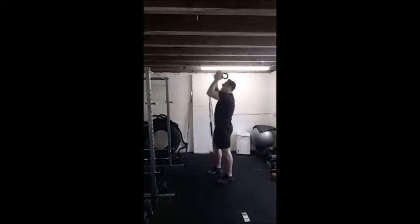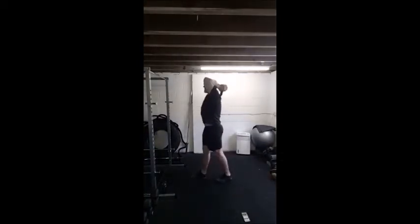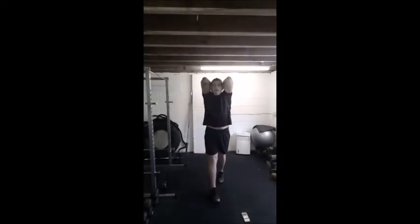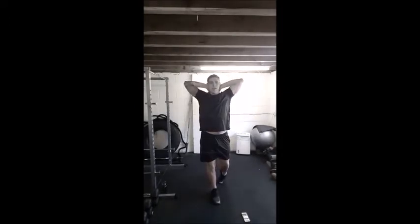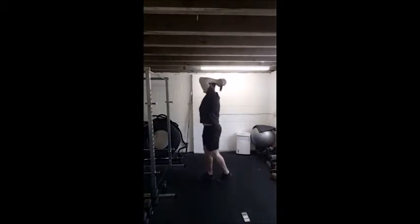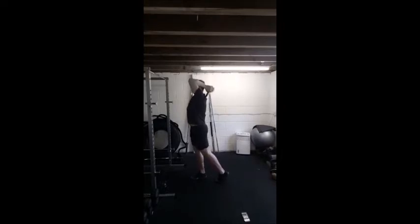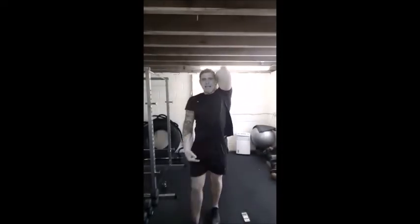Next move back upstairs — overhead tricep extension. 3, 2, 1, let's go. Elbows are tight, don't let them come away. We want elbows right here pointing up, full extension, up, back, up, back. When you get tired these elbows will want to sneak away — keep them in. We want to isolate these triceps, back of the upper arms — that's your triceps.